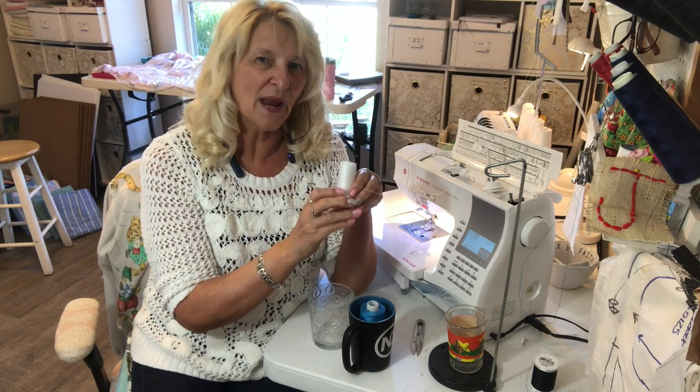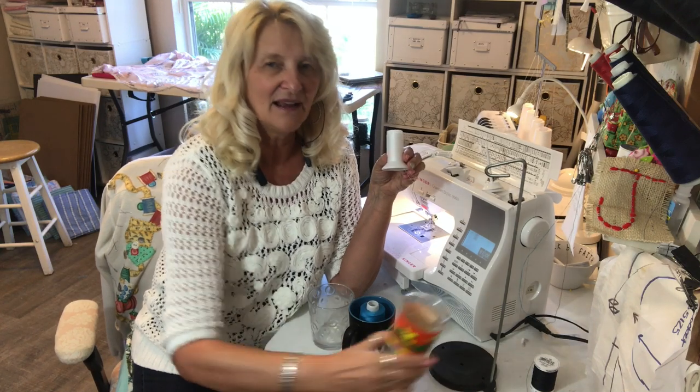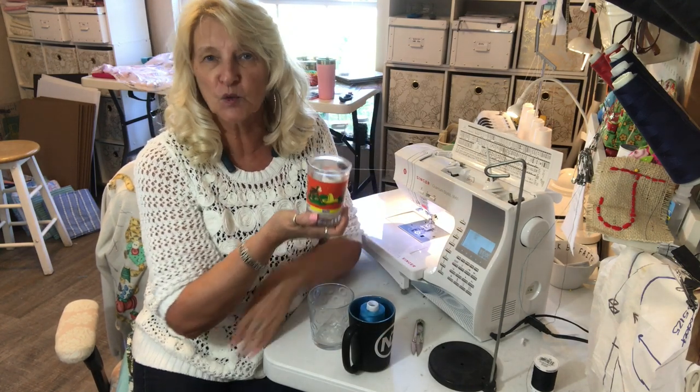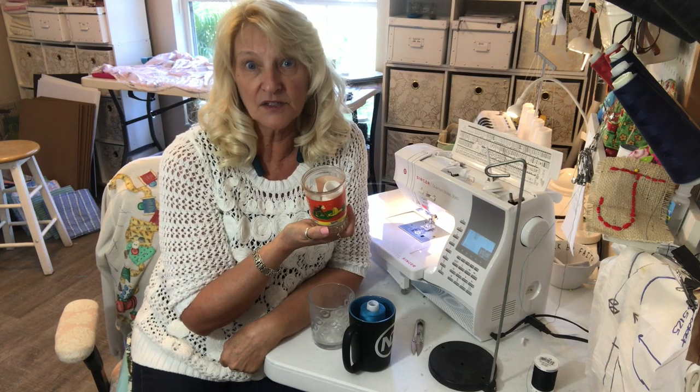So what I saw Wendy do was take a little glass or a cup and drop her thread down into it. It doesn't have to be serger thread.